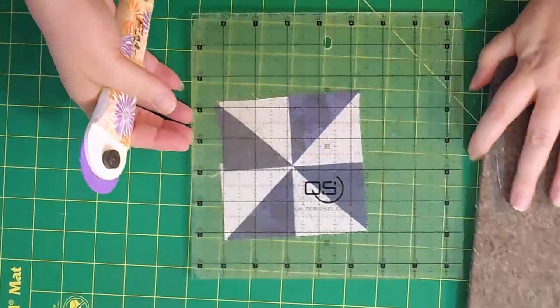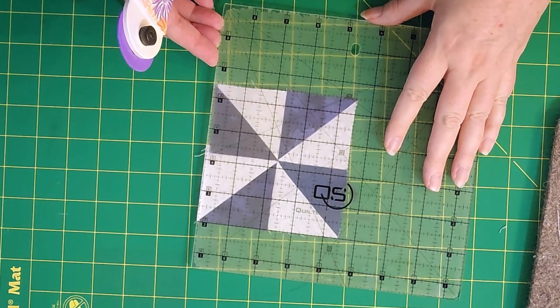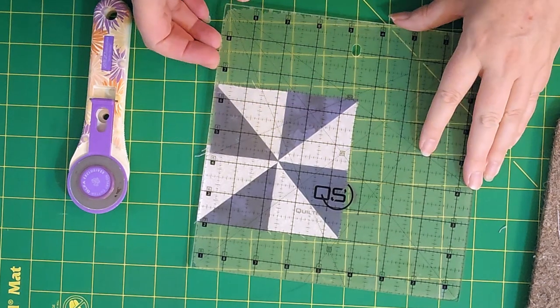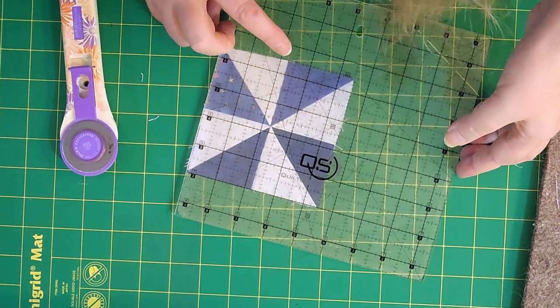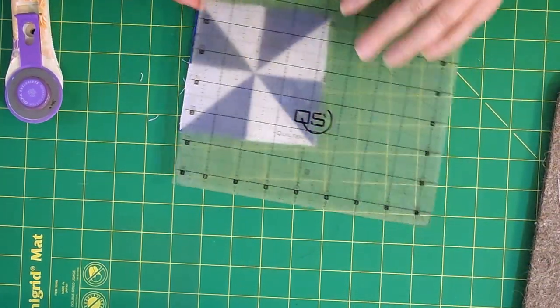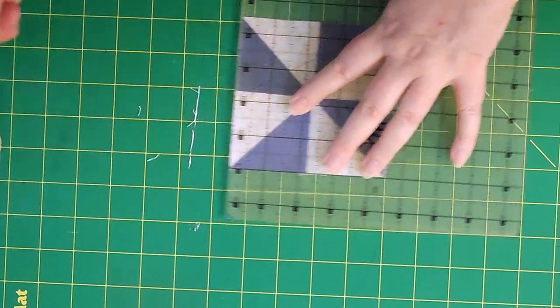The last thing you'll want to do is measure your pinwheels to make sure they're the right size. They should measure four and a half inches square. If you're trimming at all, make sure that you're taking the two and a quarter inch mark and putting it right on that dead center so that you're trimming evenly from side to side. The two and a quarter inch mark should also run through the center.